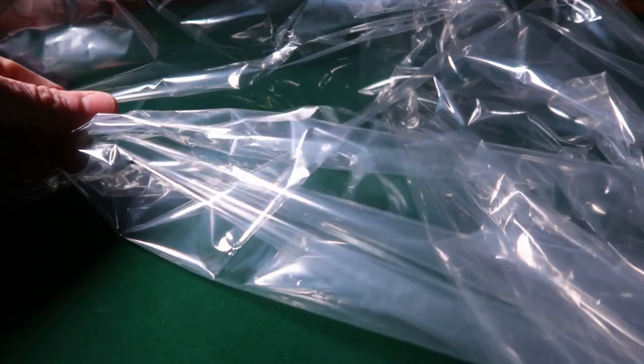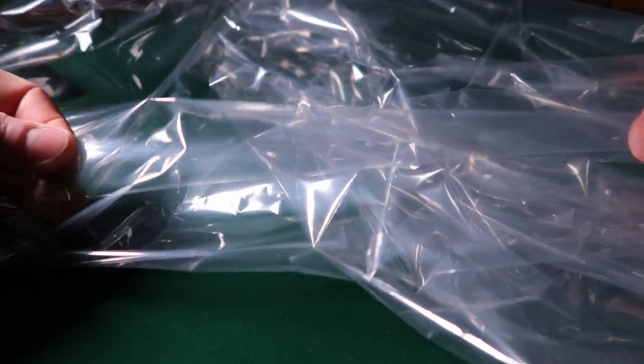Before we get started, let's talk about some of the differences between Tyvek and polycryo, and how the type of equipment you're using and the terrain you're going to be backpacking in can influence which one is going to be best for you. Tyvek is a very tough durable material that is just about impossible to tear. I've been using this particular Tyvek tent footprint for years. It doesn't have a single hole in it and you couldn't tear this stuff if you tried. Polycryo, on the other hand, is more of a thin filmy material, kind of like a plastic saran wrap type stuff that is not nearly as tough as Tyvek.